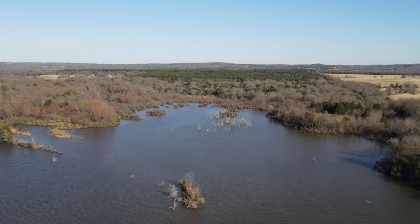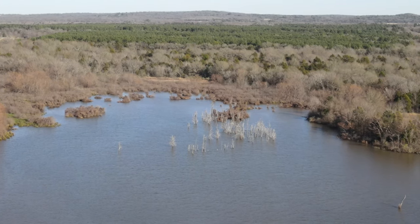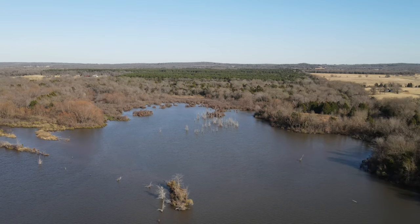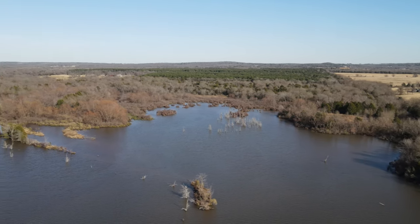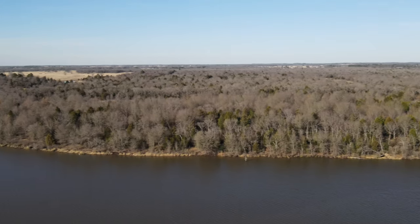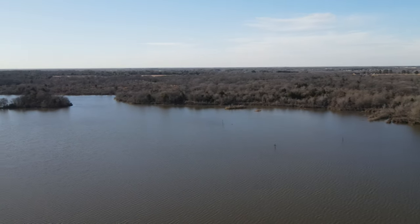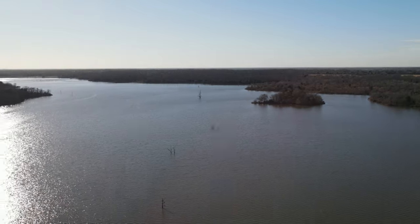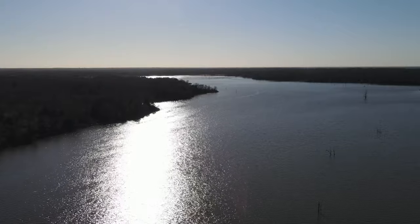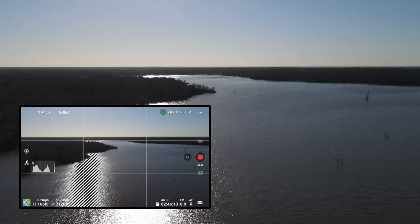What's that? Zoom in a little bit. That's pretty much the way we came from, so we're flying back. I can't really tell what the direction is.